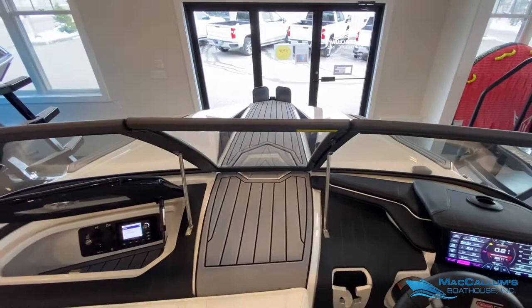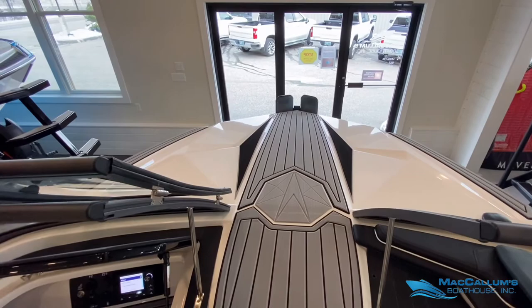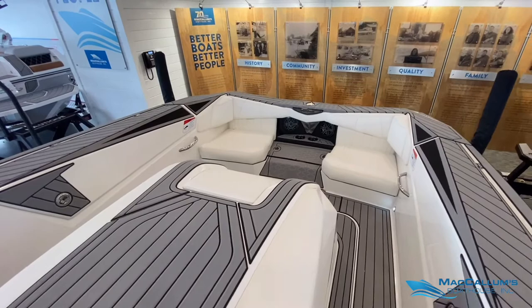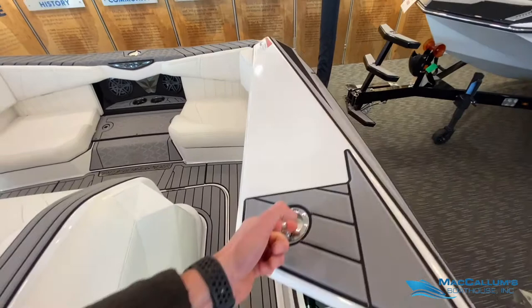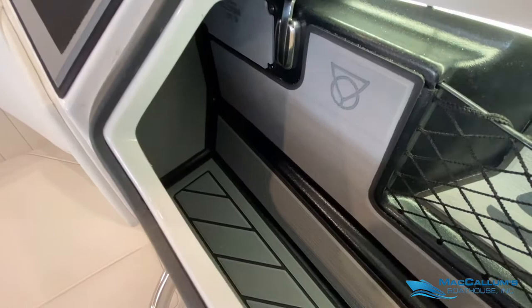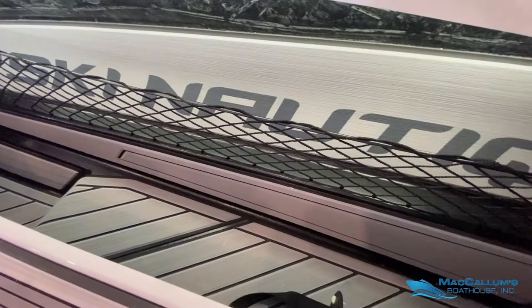The Ski Nautique has the walkthrough windshield with Sea Deck all the way to the bow. We have ski lockers on both sides — enough room for a couple of skis — as well as a place to hang up ski ropes and a netted area to put your gloves and other belongings.